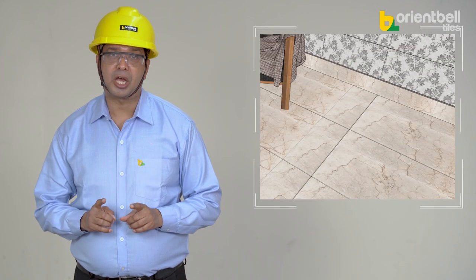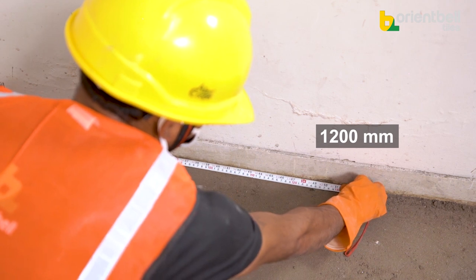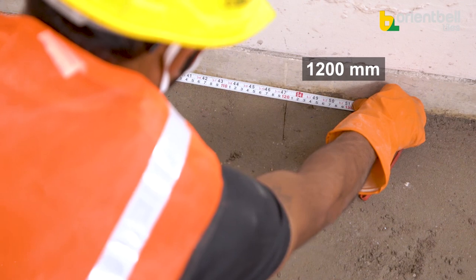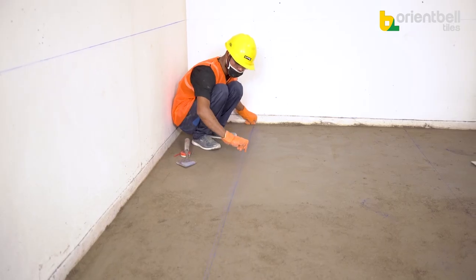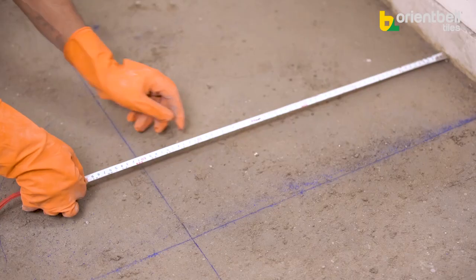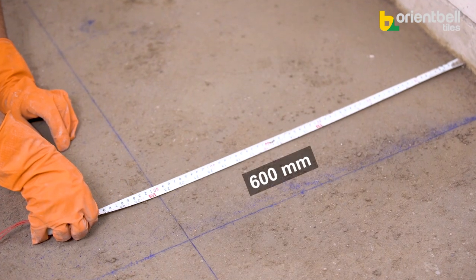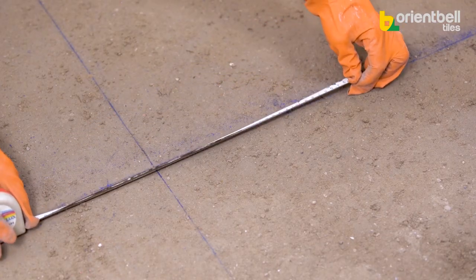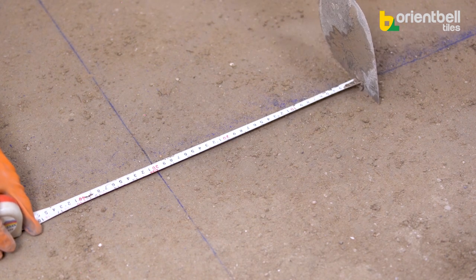All preparations for tiling are complete and the place is ready. We will install the tiles according to the layout drawing. Measure 1200mm from the wall and mark a parallel line on the floor using a line thread. From the front wall, mark lines measuring 600mm with the line thread. At the corner of the first line, mark at 300mm as shown.